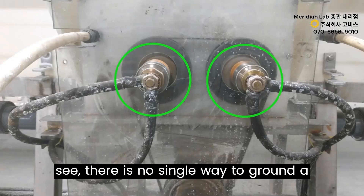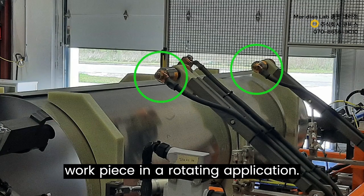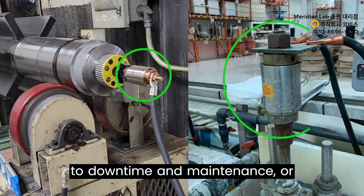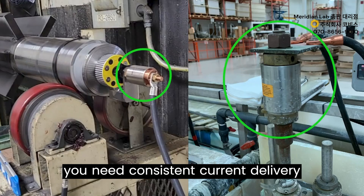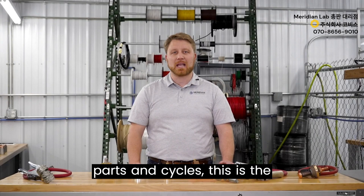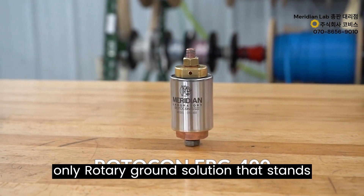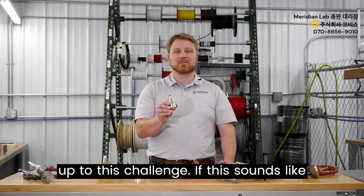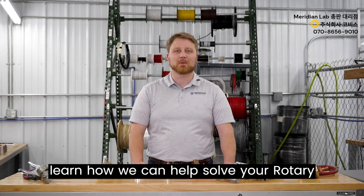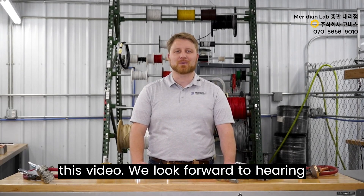As you can see, there is no single way to ground a workpiece in a rotating application. However, if your application is sensitive to downtime and maintenance, or you need consistent current delivery without fluctuation over time, between parts and cycles, the Rotokon ERG400 is the only rotary ground solution that stands up to this challenge. Reach out to Meridian Laboratory to learn how we can help solve your rotary grounding challenge. Thanks for watching.